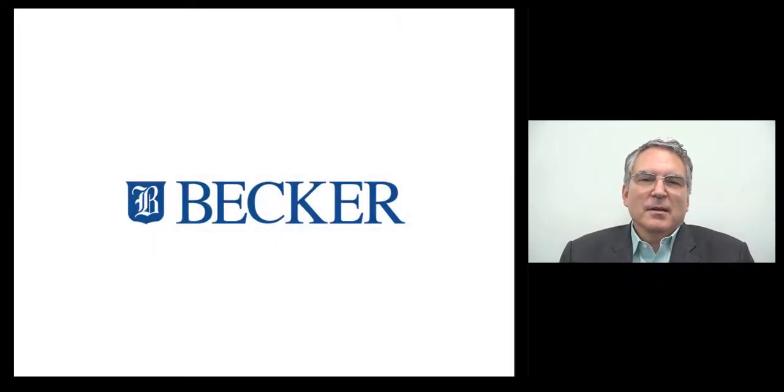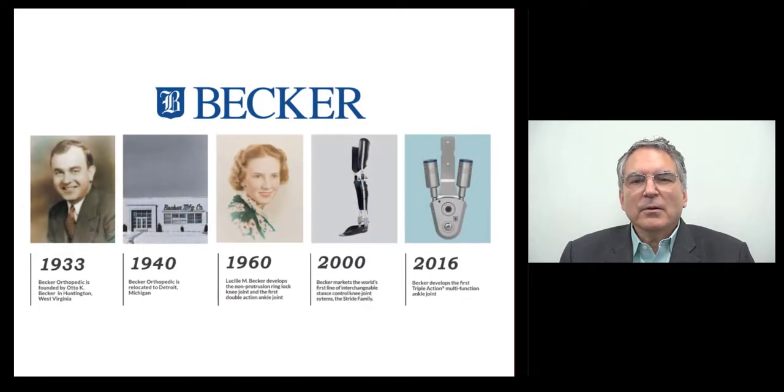Good afternoon. I'm Nicholas LaCercy and I'm a certified orthotist. I'm also the Vice President of Services and Chief Technology Officer at Becker Orthopedic. For nearly a century, Becker has been a leader in the orthotics profession, offering one of the broadest lines of orthotic components in the world.